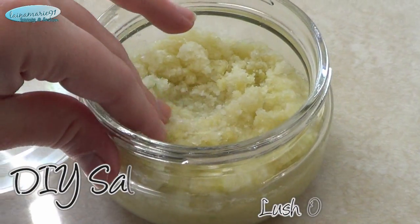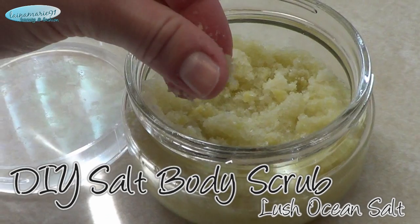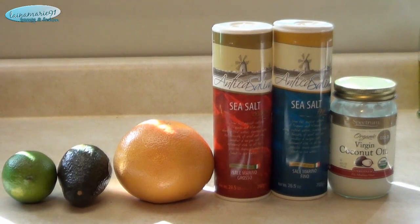Hi guys, so today I have a really fun DIY salt body scrub for you. It's kind of similar to Lush's ocean salt, so if you want to see how I make this, then just keep on watching.